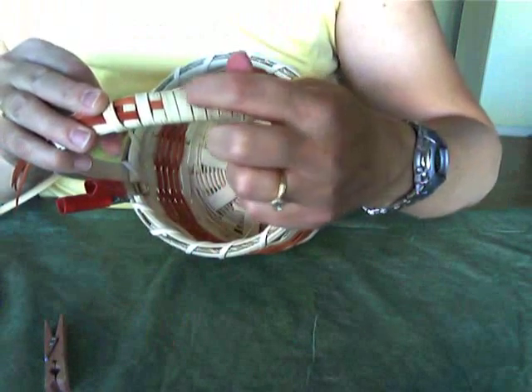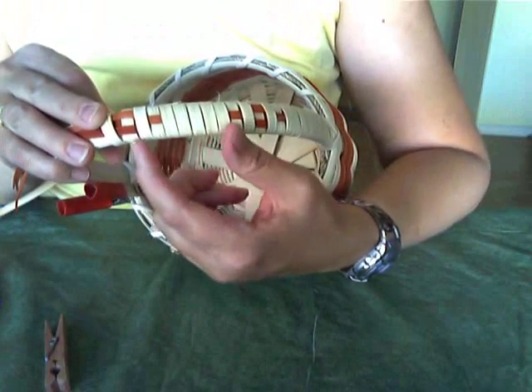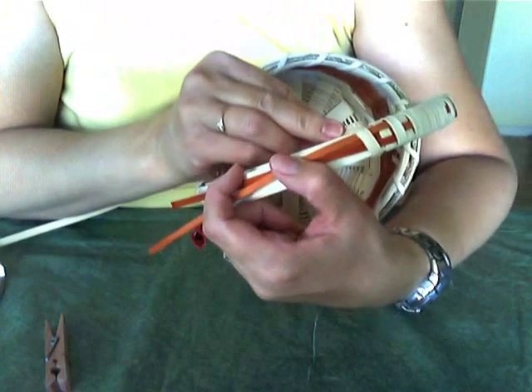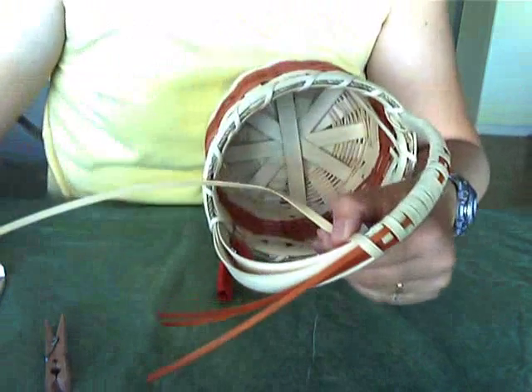I went one, two, three, four, five wraps between patterns, so I'll do that the same. I'll wrap it five times around before I start the third pattern, and I'll be back in just a bit.